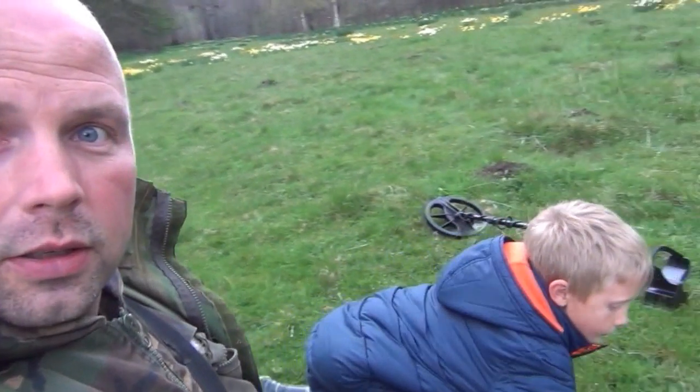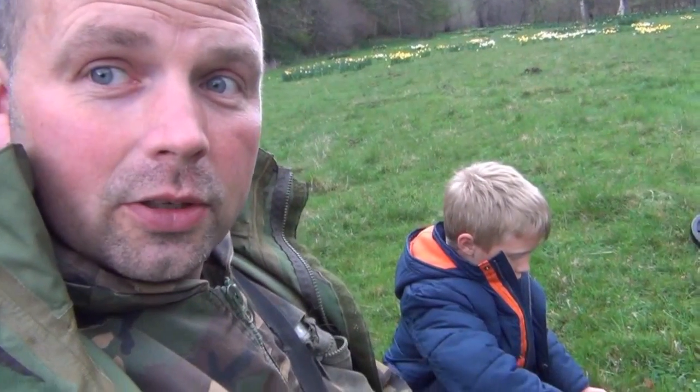Here we are back at the coin shooting field, me and my son James. James is using the Vista Gold. I've actually read the instructions now so I know how to set it up and he's got a good signal.